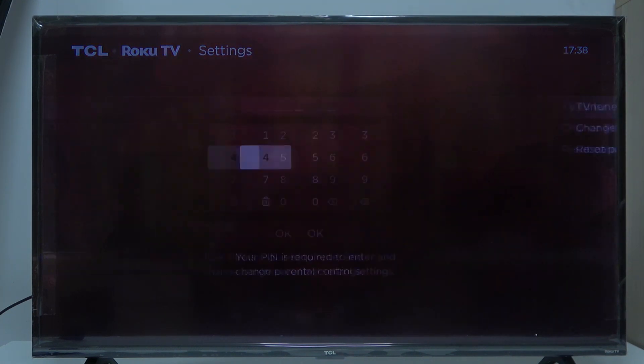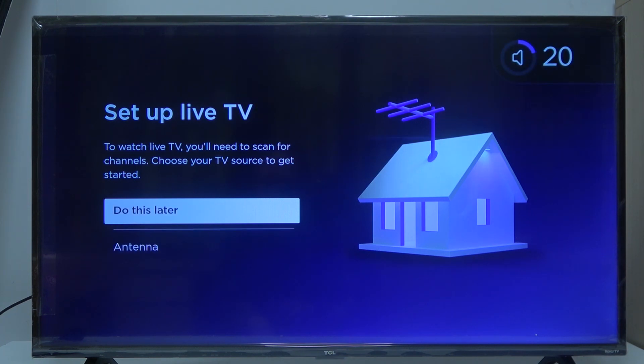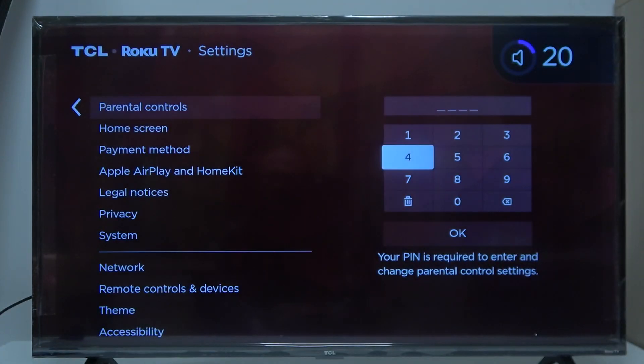We can set up live TV, but the problem here is I don't have the antenna connected, so I don't have any channels. You'll be able to select different channels that you want to lock in parental controls, so if somebody wants to watch them they will need to enter your parental controls PIN. Let's skip this for now and proceed with different settings.